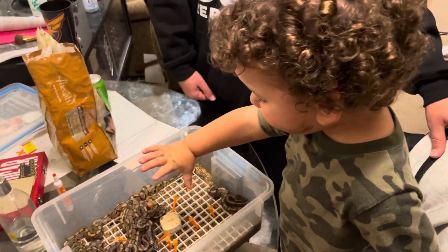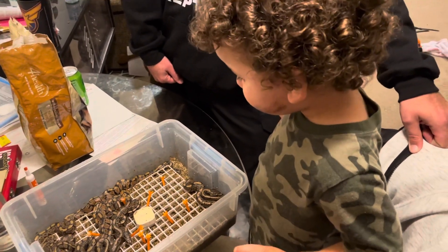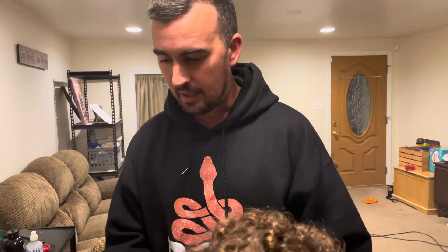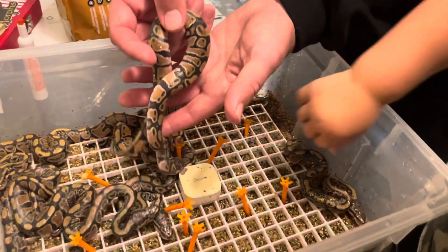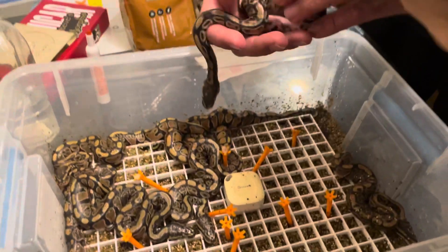The last video we posted — sorry, I've got my helper with me — the last video you saw us pulling our dream eggs that were paired to our clown male. We were kind of hoping miraculously that the female would be hit clown, but she wasn't, and that's okay. On our Instagram, if you want to check it out, we did a live egg cutting.